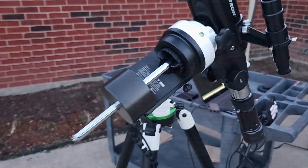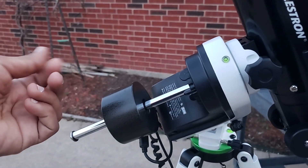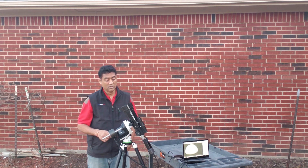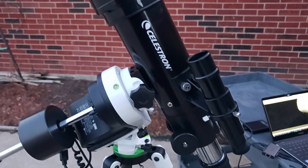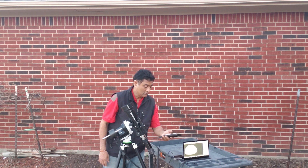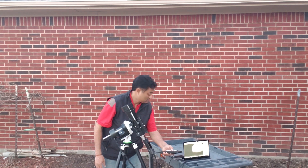I converted that small mount into an equatorial mount. You can see the counterweight here, and it is carrying the Celestron travel telescope, which is 70mm. You can see in the live view over there the moon, and I was able to use the SINSCAN hand controller to control the movements — left and right.